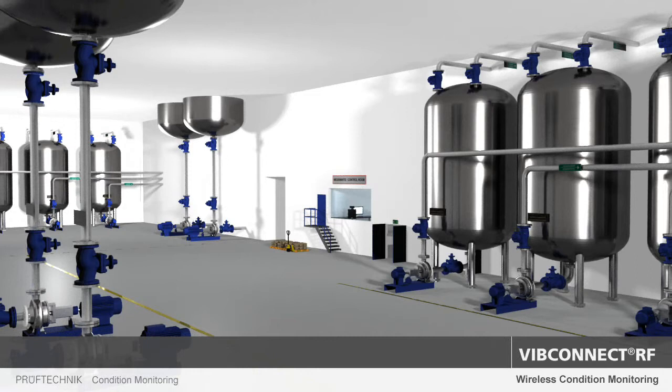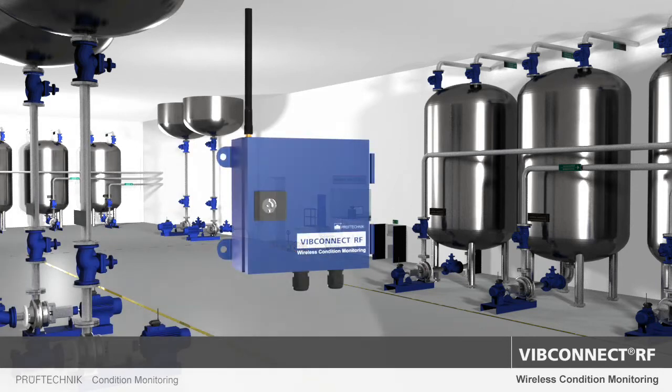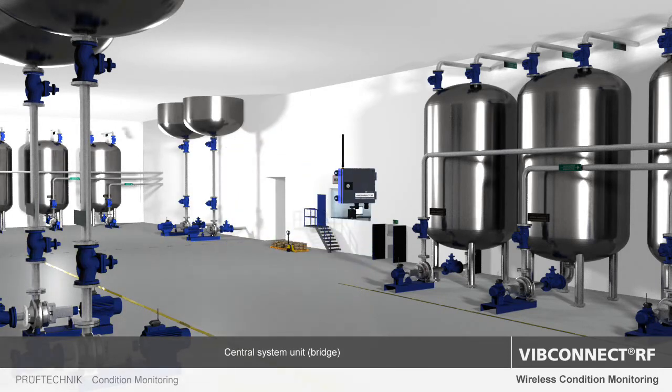Each bridge caters for up to 50 sensor units located within the large radio range of the system. The bridge acts as the central receiver. It processes the data from the sensor units and transmits it through the operator's network for visualization and archiving.